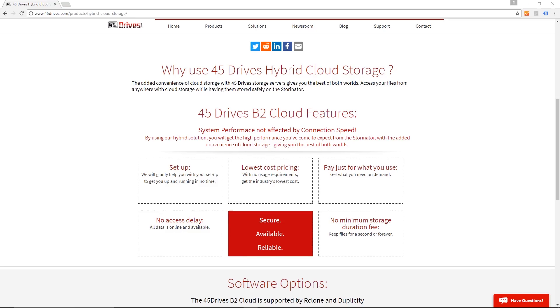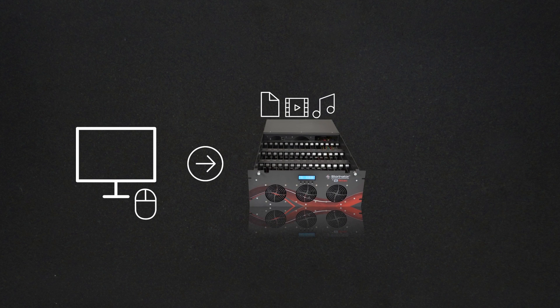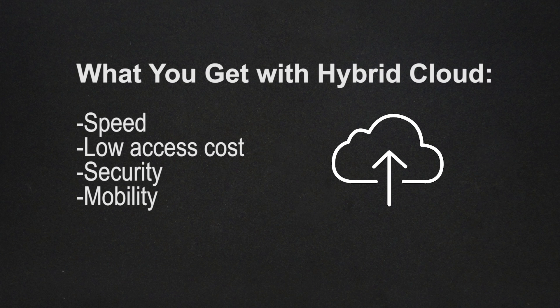This gives you the best of both worlds. All your data is still present on your local network, meaning you get your local network speeds — you're not limited to your internet connection. But you also get the convenience and peace of mind knowing that all your data is safe and accessible remotely on the cloud as well.